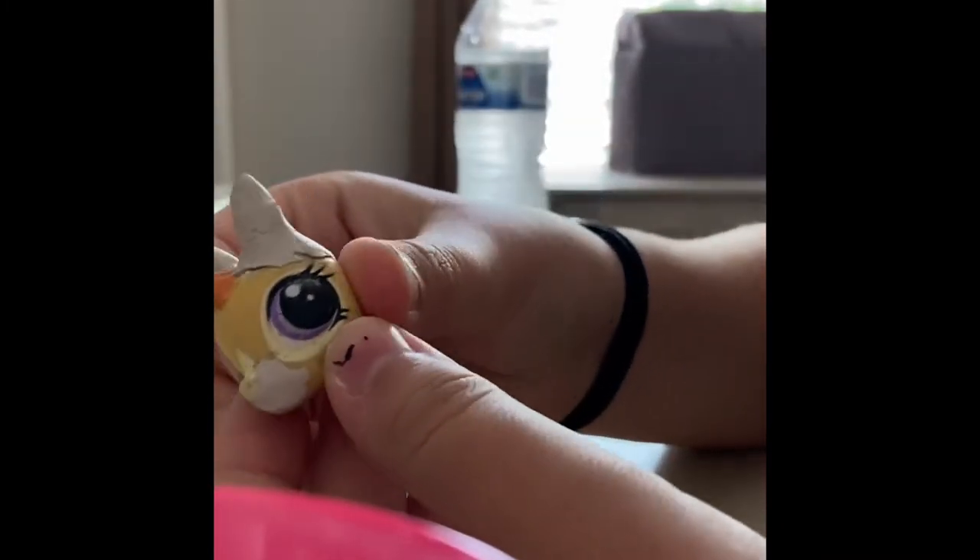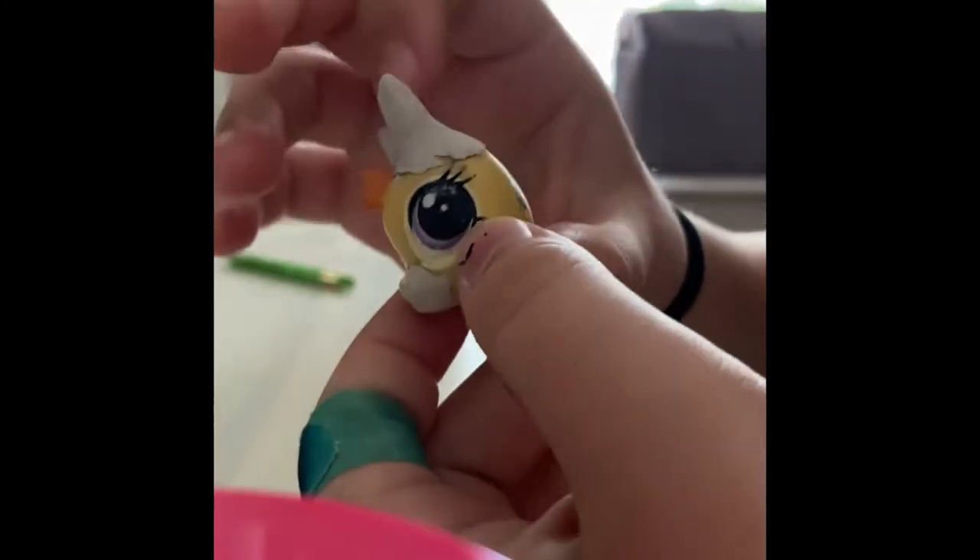Hey everyone! So today I'm going to be making a Boyer Cat out of an old LPS I found.